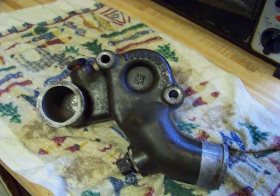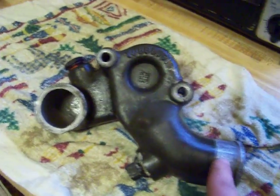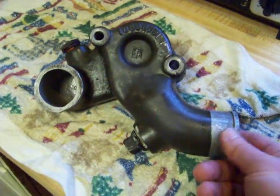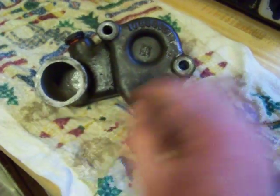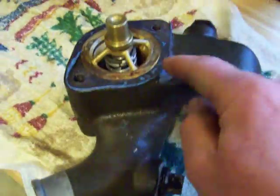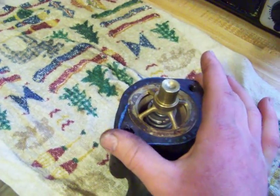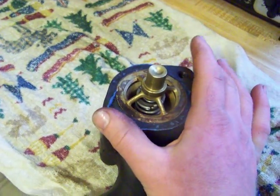Alright, for the quest for truth, I have torn apart my truck. This is the thermostat housing. This line down here would be what goes to the water pump. This is what goes to the radiator. On the back side, you have the thermostat. It's completely sealed around this edge. This would mount up to the top of your head, where the manifold is.